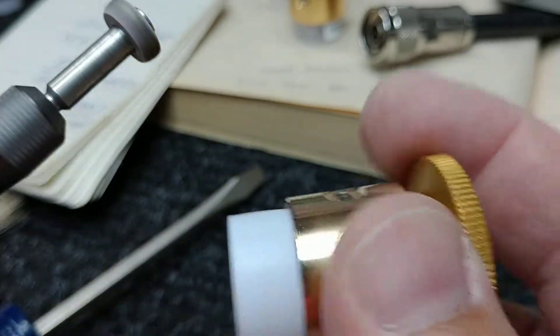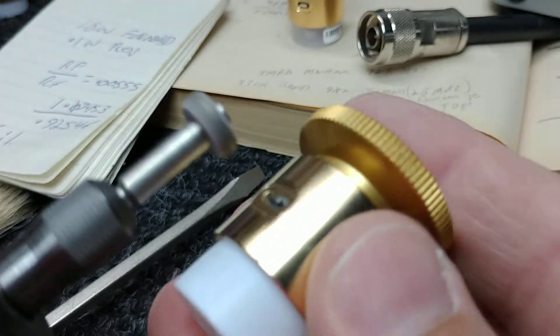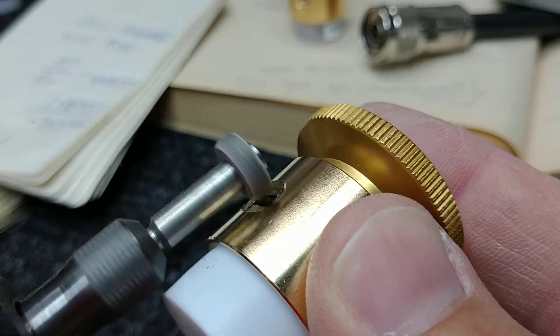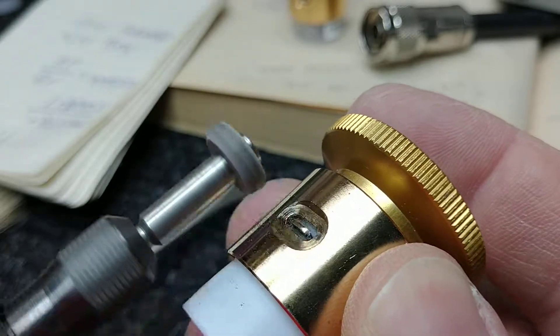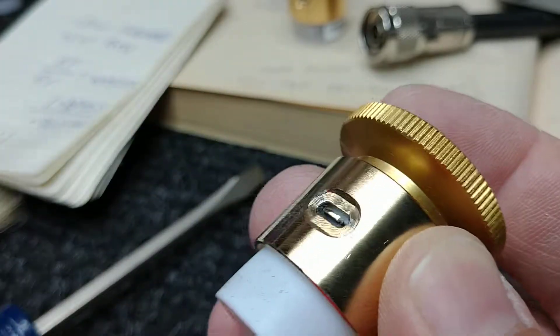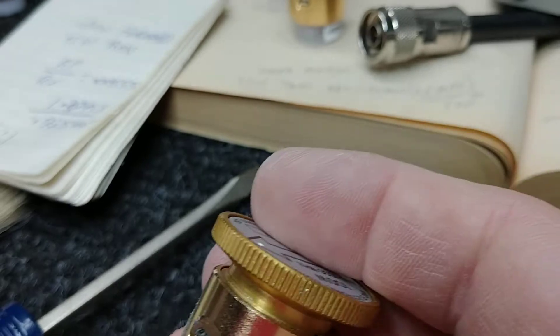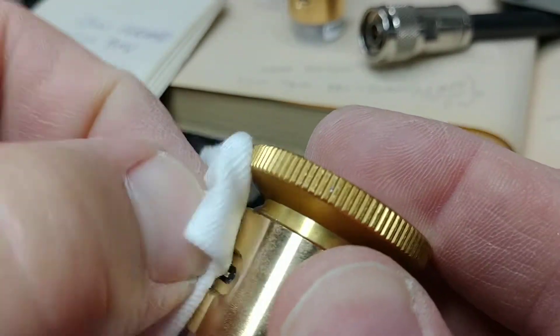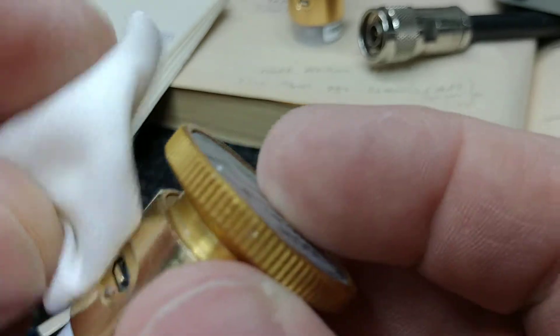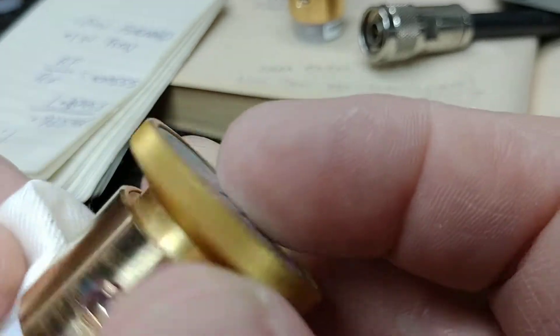I'll just clean up that contact, very gently, do the same thing. And it looks all nice and polished. We'll give it a wipe with some denatured alcohol, and clean this side with some denatured alcohol as well.